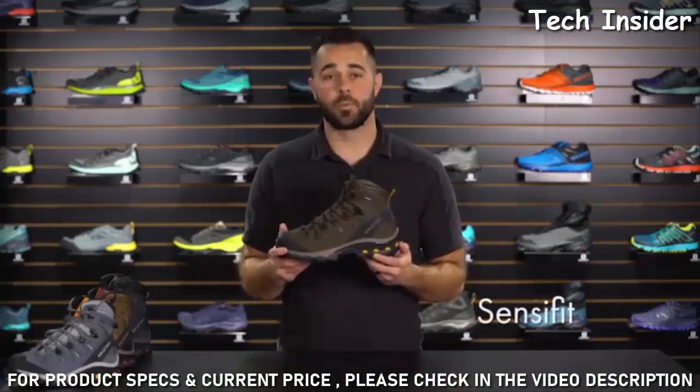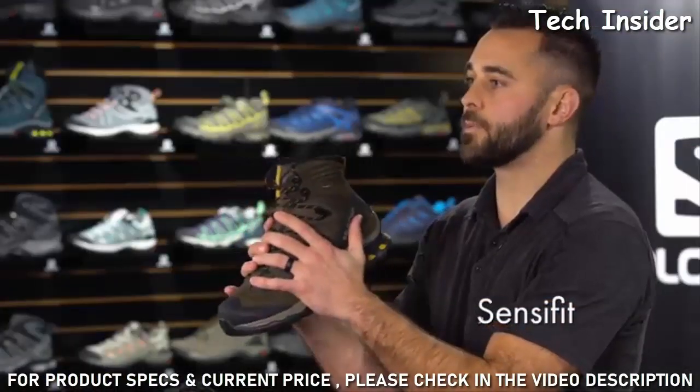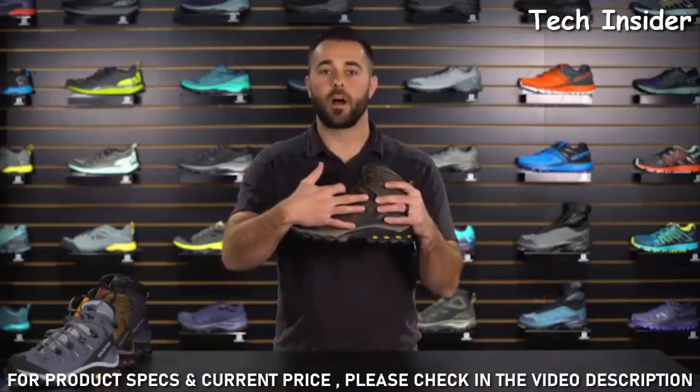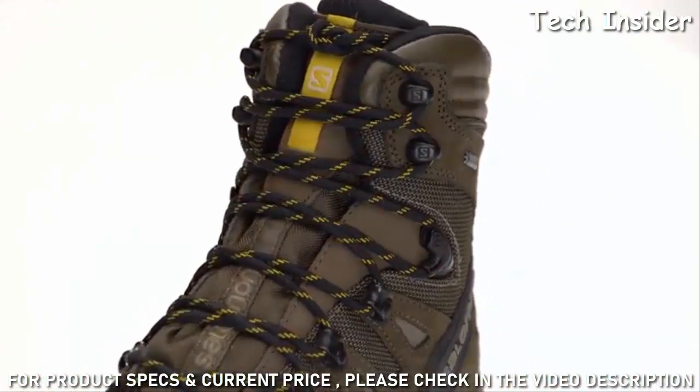The Quest 40 utilizes Salomon's Sense of Fit technology, which provides a tremendous amount of foothold over the instep. It also has locking hardware on the third eyelet from the top, enabling you to independently tension the lower portion of the shoe from the upper portion.